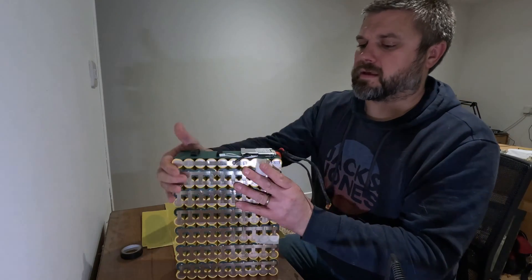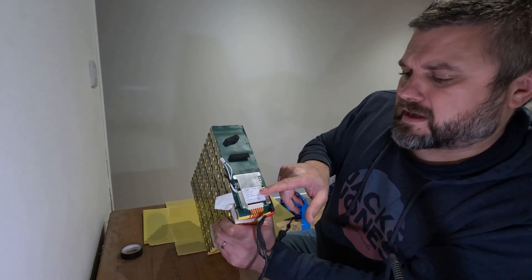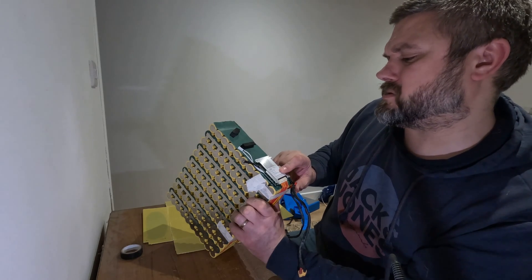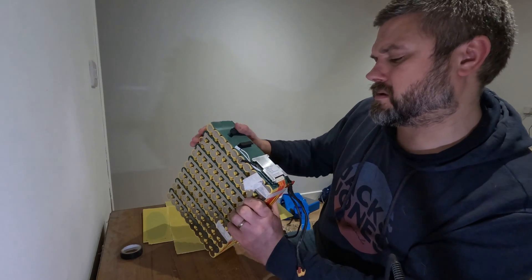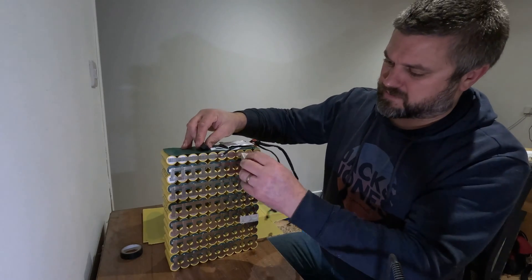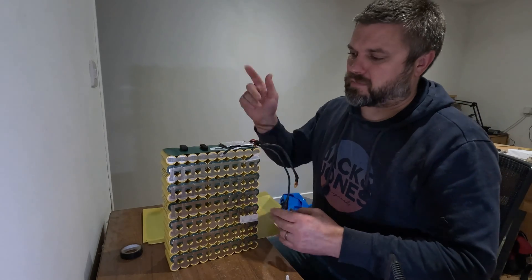And we have a LIBMS13S30/50 it says. So I think maybe the 50 is the max and the cutoff is the 30, which would kind of tie in with what I'm seeing when I'm running the other motor.